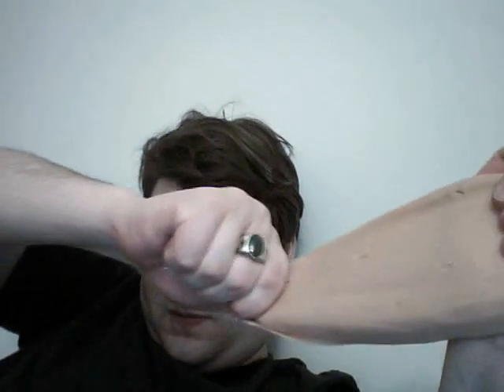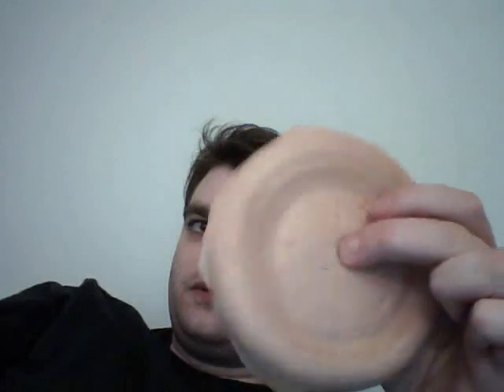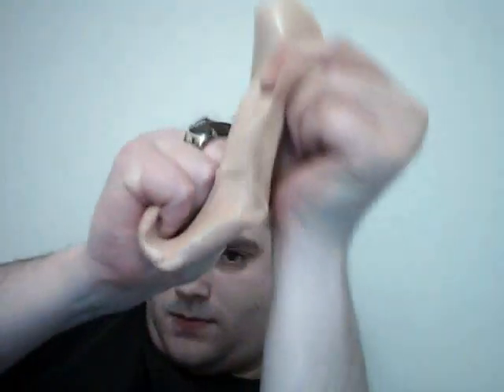And it's really strong. I can pull it pretty hard and it basically doesn't deform. It'll deform a little bit if I pull it super hard. You can get it up pretty warm without it melting — this stuff will melt around 100 degrees Fahrenheit or so. It depends on your formulation; you can kind of adjust it. So it's great stuff.